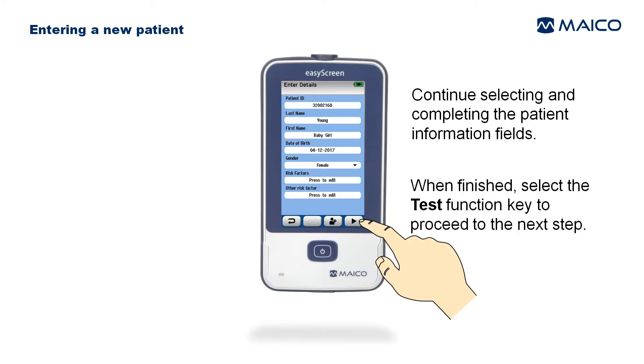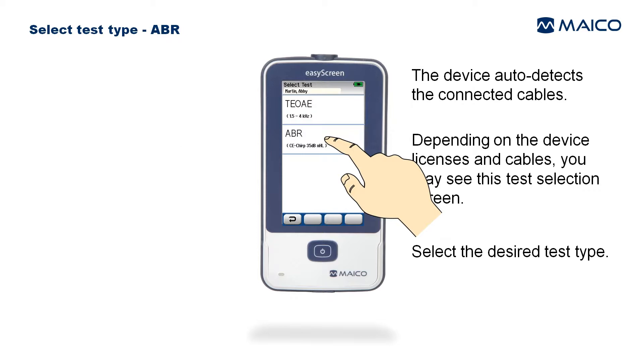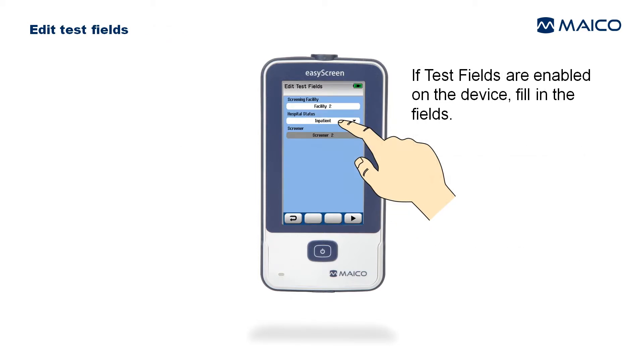Continue selecting and completing the patient information fields. When finished, select the Test function key to proceed to the next step. The device auto-detects the connected cables, and depending on the device licenses and cables, you may see a test selection screen — select the desired test type.